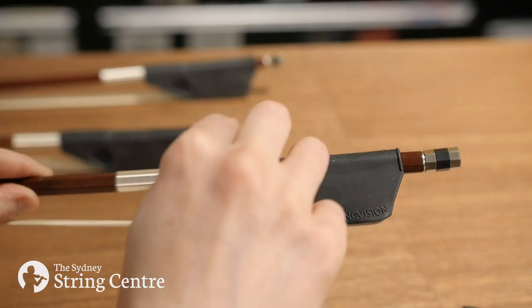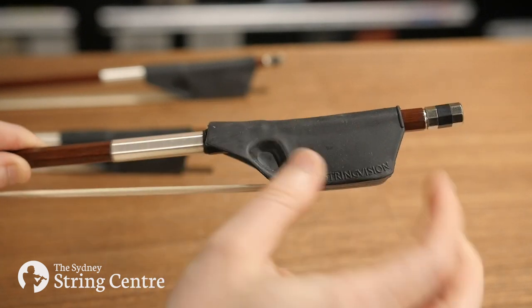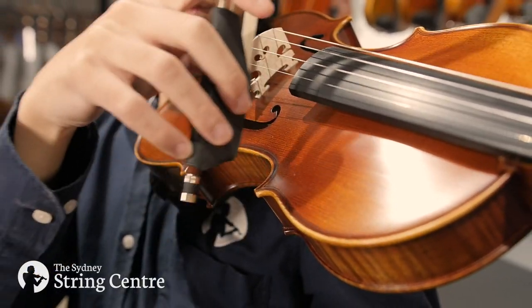Additionally, this product protects the leather and frog of your bow from wear, and since the bottom corner of the frog is covered by the grip, this also helps prevent any minor nicks to the bouts of the instrument.